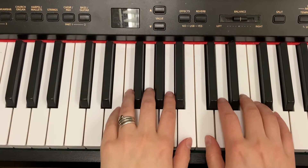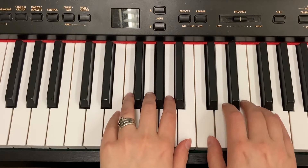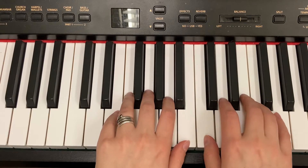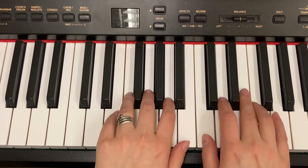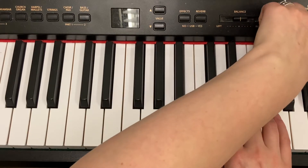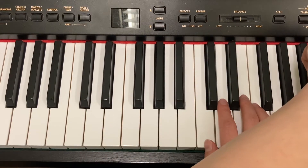Here are my hands for the teacher duet. I like to play a little higher for this one. Here it is. My first note is ready, the third finger on E. One, two, ready, go.